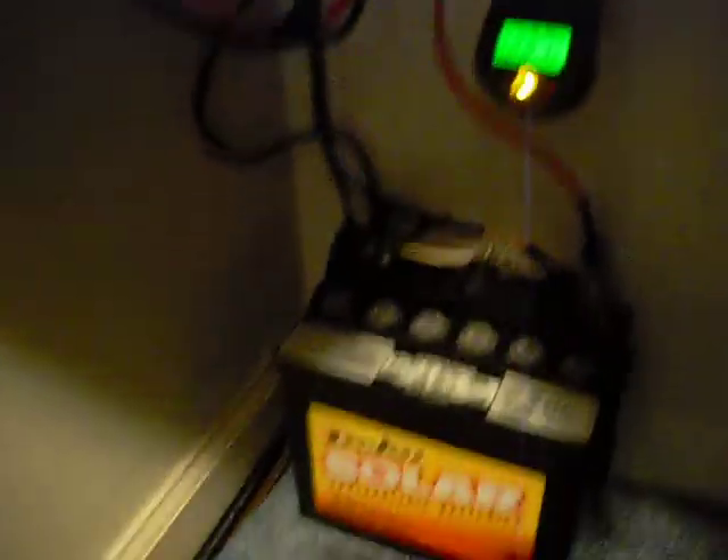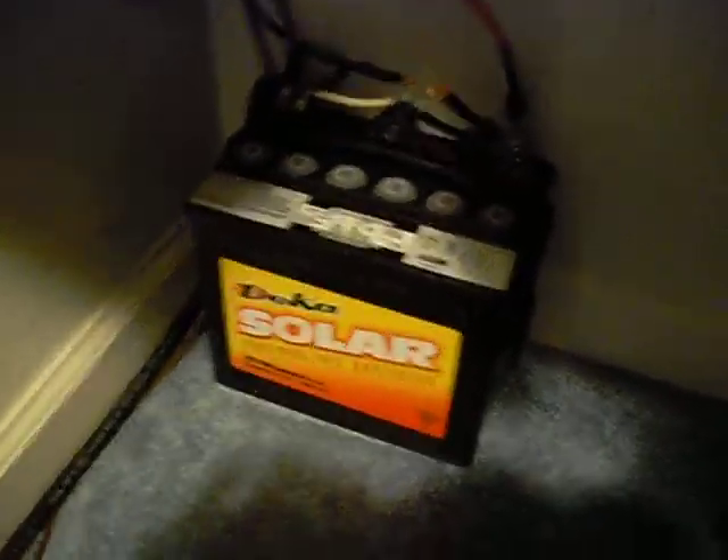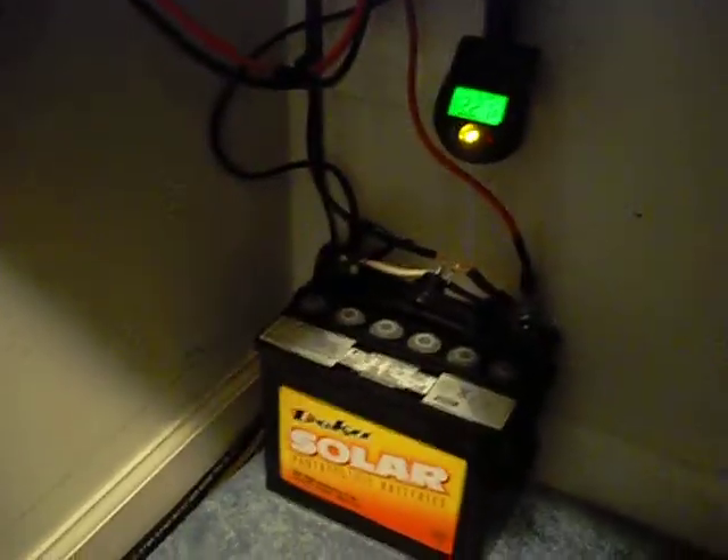I also have a setup here where a wire runs into my charging thing, in case all hell breaks loose and there's no light. It runs into here also and there's a switch right there that turns it on and off. That is an AGM battery from DECA. I bought just about everything from Affordable Solar.